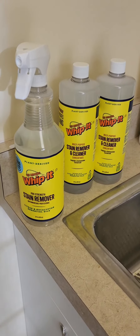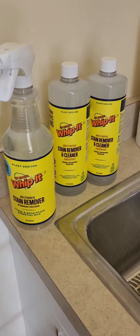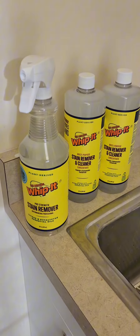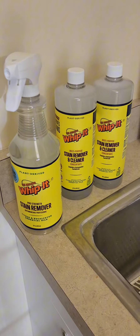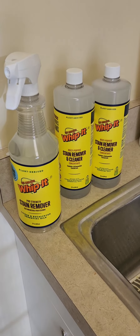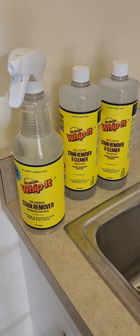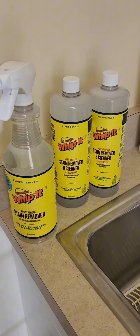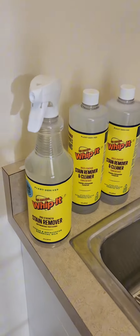I was just at a wholesale club and they had this amazing whippet cleaner on display with a salesman doing all kinds of different presentational stuff — removing stains from all kinds of things. He said it could remove permanent marker like a Sharpie, so he asked me to draw on a mirror. After a few minutes it dried, and the cleaner removed the Sharpie.